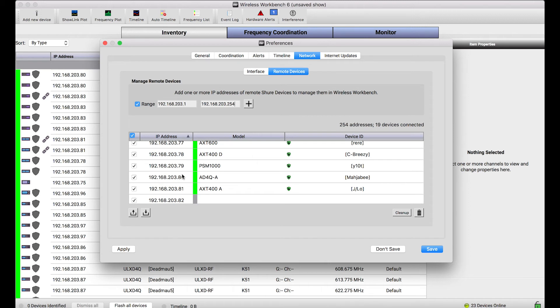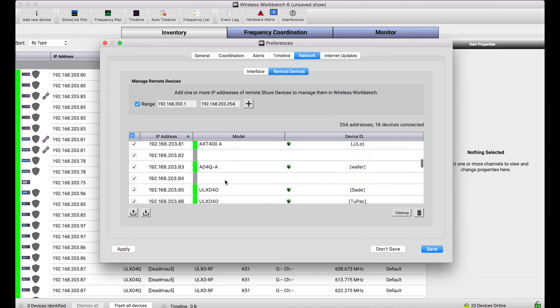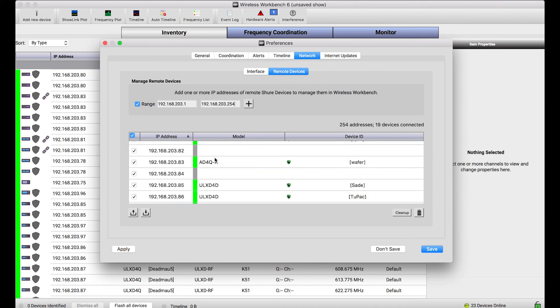This IP list, though it's simply managed as a preference in Wireless Workbench, will remember these IP addresses and try to connect to devices in different subnets when you've entered them here. Some of these IP addresses don't have devices, as you can see by this gray bar, and some do.